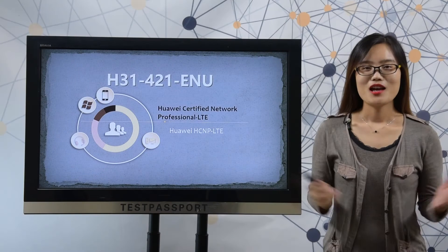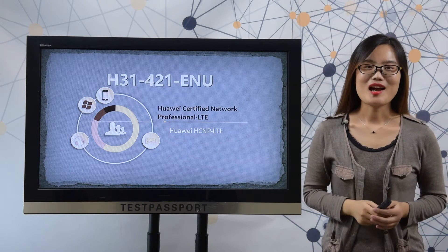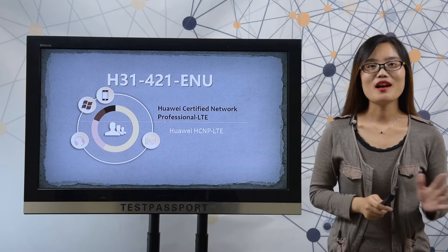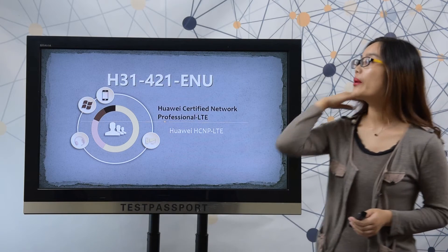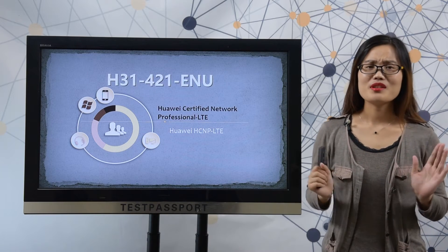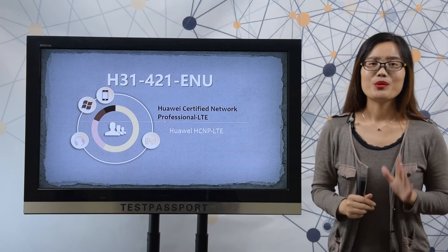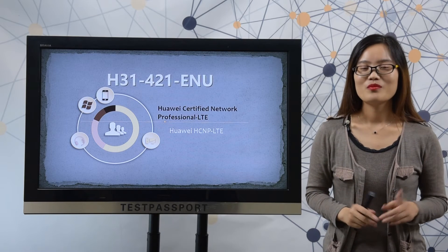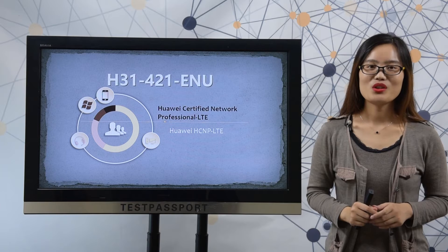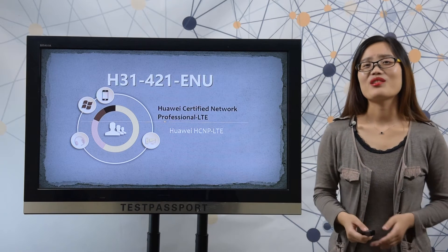Welcome to TestPassport.com. Maybe you're a customer who doesn't have enough time to prepare for the Huawei H31-421 exam, or maybe you just want to know how the real exam looks like, or maybe you just don't have enough confidence on this exam. Never mind — TestPassport knows exactly what you want. So why choose TestPassport.com?